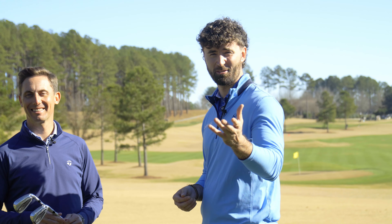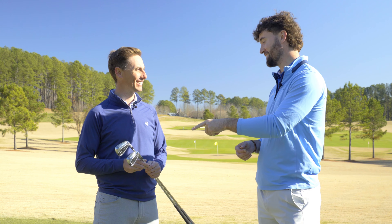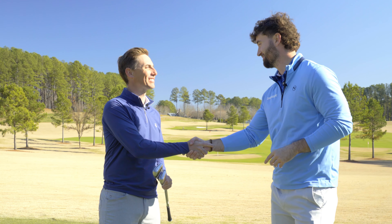Hear that from Matt, hear that from me — get custom fitted. I'm really looking forward to testing these out. Thank you very much, Matt, I really appreciate your time today.